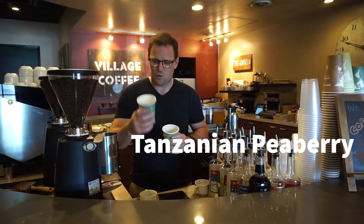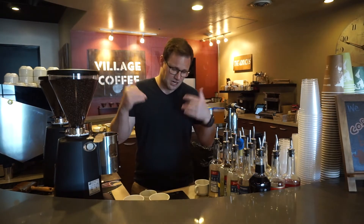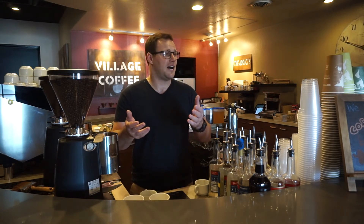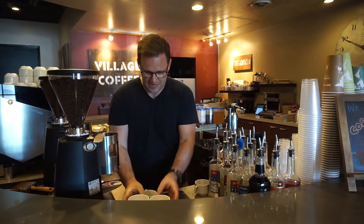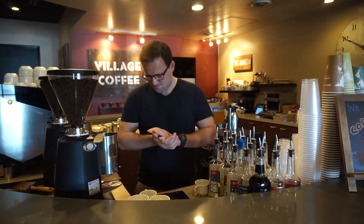One is Tanzanian Peaberry, one is Harar, and the purpose of today's video is to taste them, talk about the tasting notes, and talk about how I cup all of our coffee to make sure it's up to the high quality that you expect. So if it all goes well, we should be doing this every single week. We are going to be tasting Tanzanian Peaberry and Harar, both Africans — one's from Tanzania, one's from Ethiopia — and we're going to compare and contrast the flavors. Let's get into it.